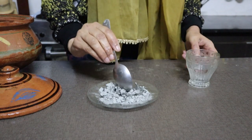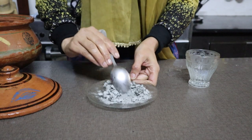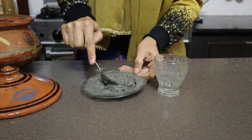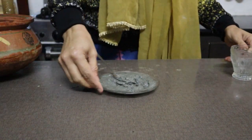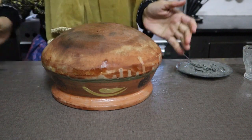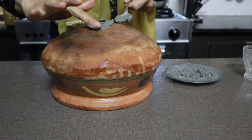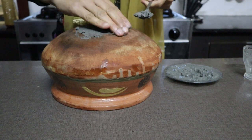I am going to add 1 tablespoon of water to the Gachi.